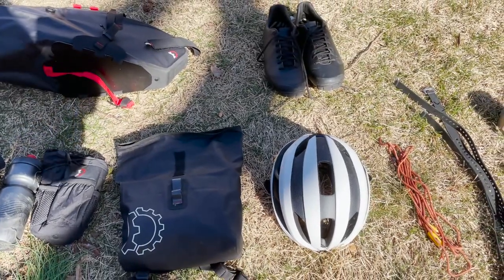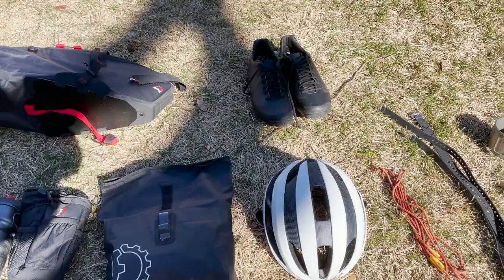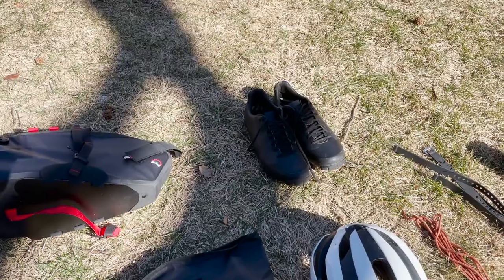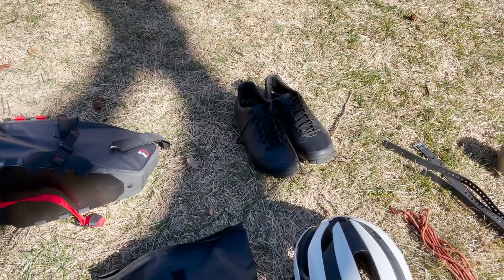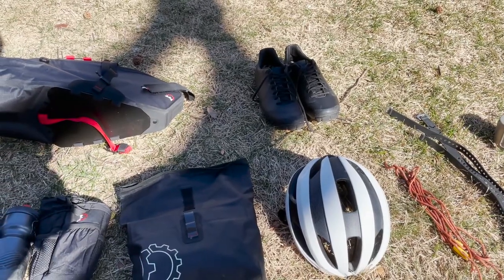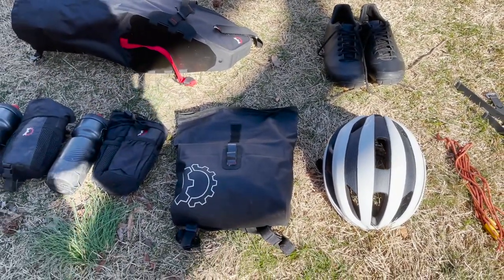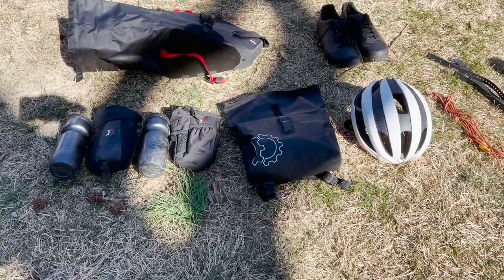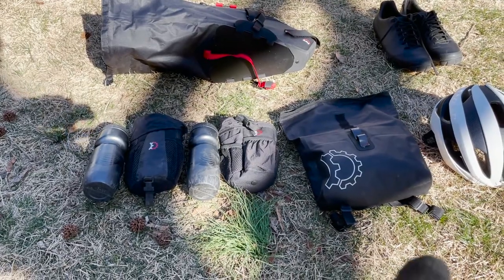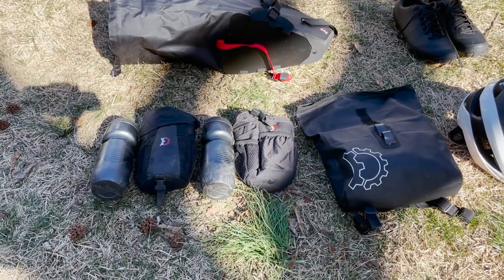I'm going to be rocking mountain bike shoes on this ride. I thought about bringing sneakers and just regular flat pedals, but I decided to go with these because it's a bit more comfortable to pedal with and I'll be able to move a lot faster than riding flat pedals. I'll probably bring an extra pair of light sandals, but we'll see. Helmet — I have the egress pocket right there, that's going to house a lot of cool stuff like some snacks. I'll put my electronics in there too since it's waterproof.